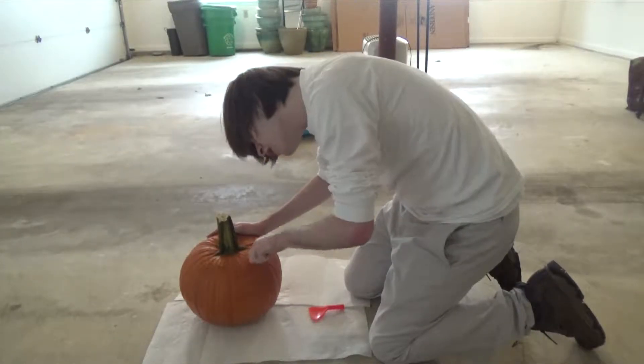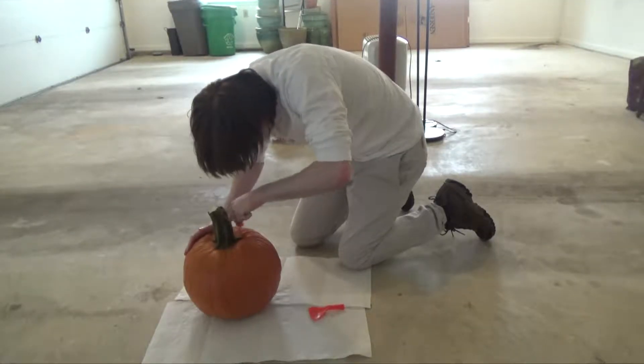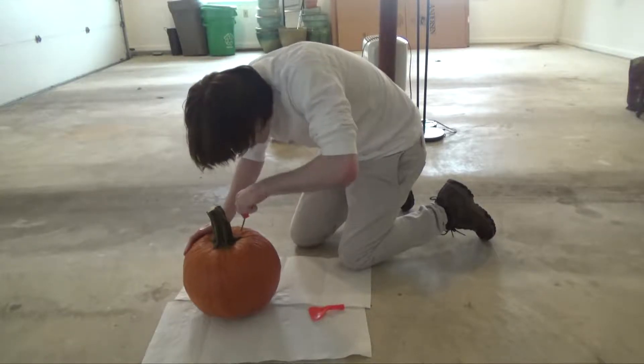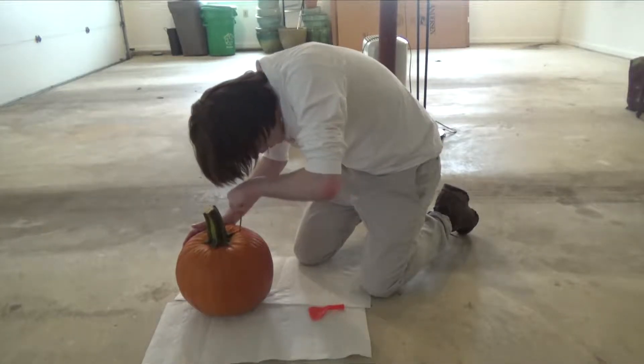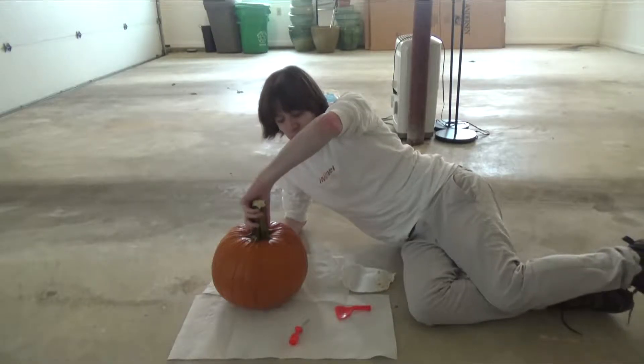Maybe I'm not holding it right. This pumpkin must be dying a slow and painful death — if they're living things. Good god. Okay, I think we can take the top off now.